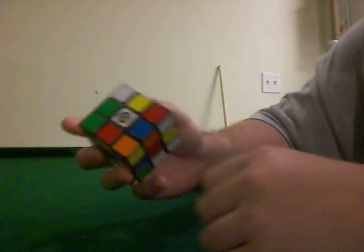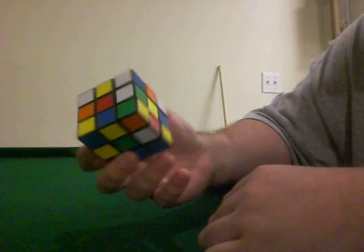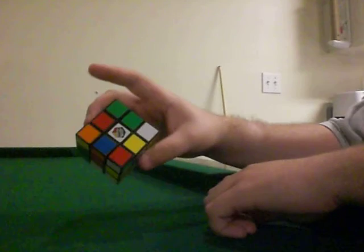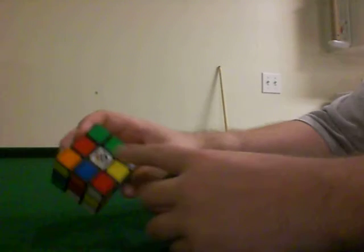I'm shooting this video for my grandma. She wants me to send her a video showing how to solve a Rubik's cube. I'm not really going to demonstrate how to solve it, but I am going to solve it. As you can see, the cube is mixed up, so we're just going to try to solve this cube.